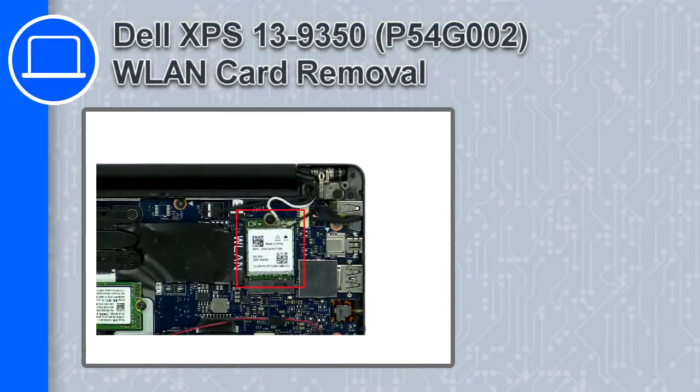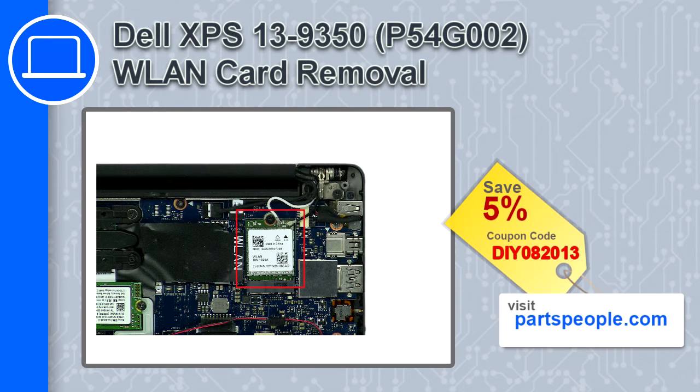Hey, how's it going? This is Ricardo, and in this video I'll show you how to remove the wireless card from a Dell XPS 13 version 9350. If you're looking for parts for this laptop, go to our website and use this coupon for a 5% off discount.